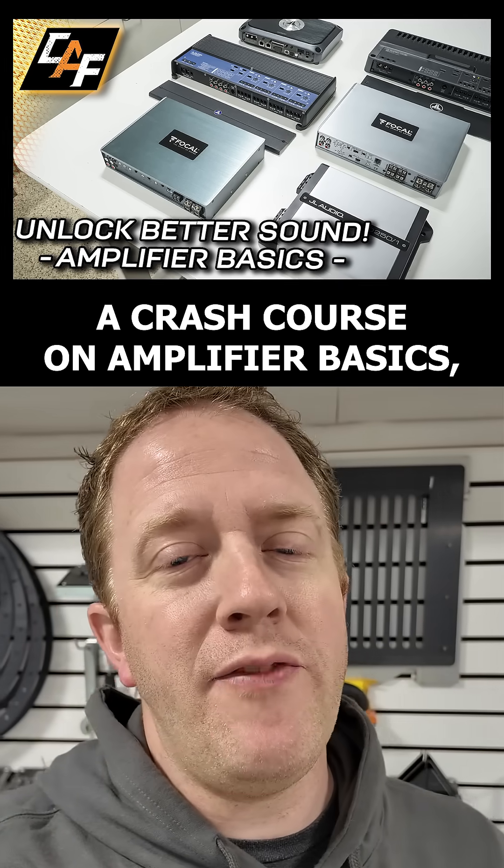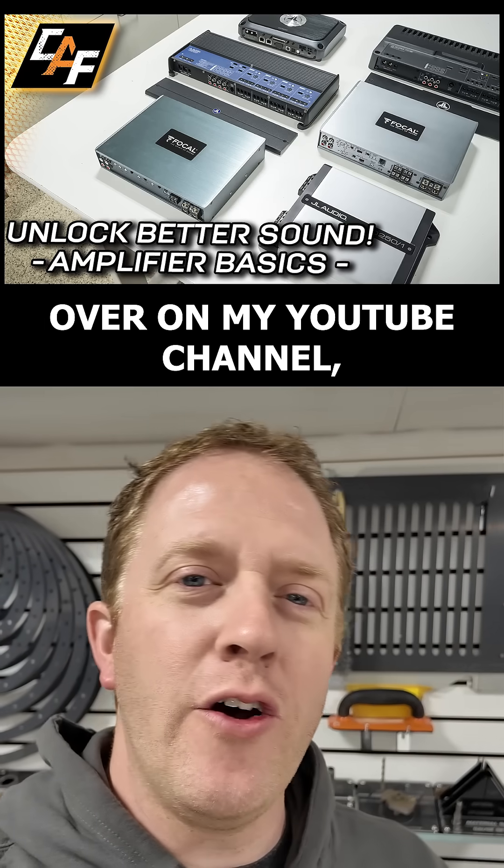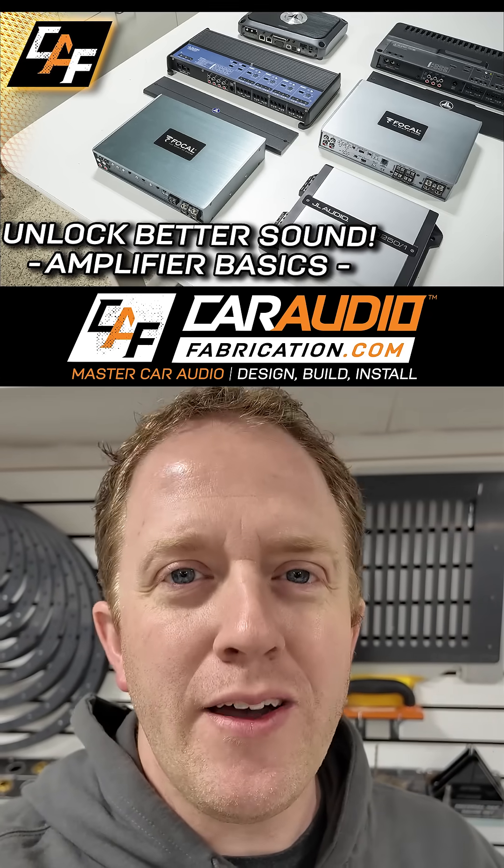There is a lot more to discuss here, so to get a crash course on amplifier basics, be sure to check out this long-form video right here over on my YouTube channel, Car Audio Fabrication.